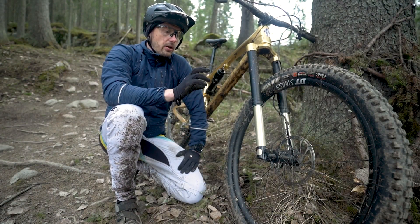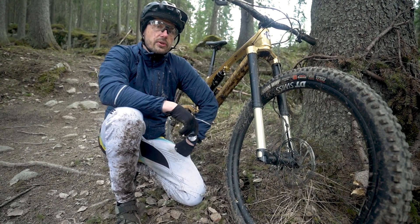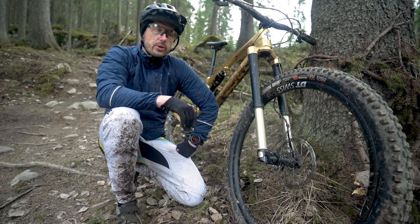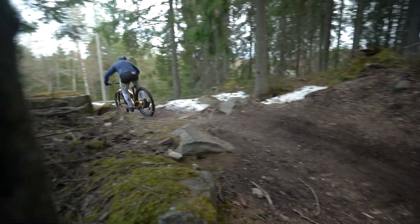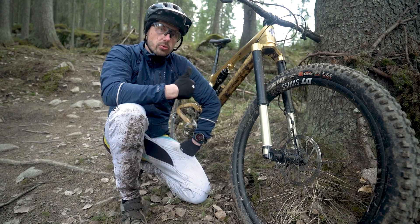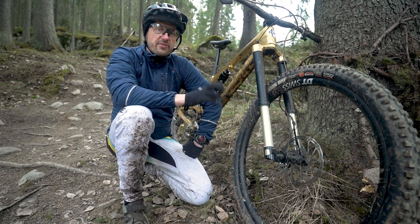One theory is that when you get over obstacles you won't be on the negative trail so easily, making it more sensitive. Another theory is that when you corner and use more travel, the offset becomes lower, which might give more stability in the corners. When testing at high speeds and around corners, I actually feel more balance on the bike, and the front end comes a little bit closer to you through the travel than it normally would.